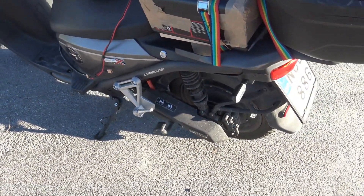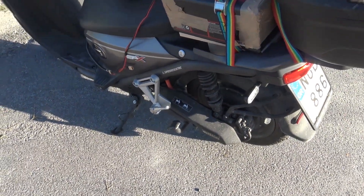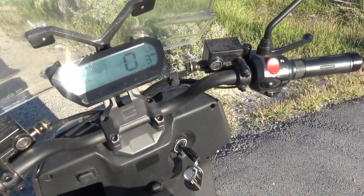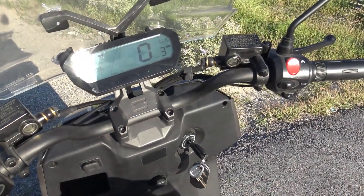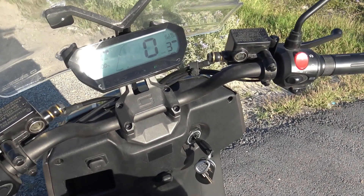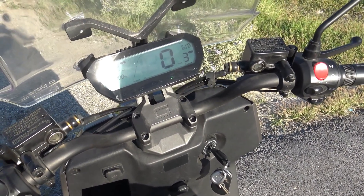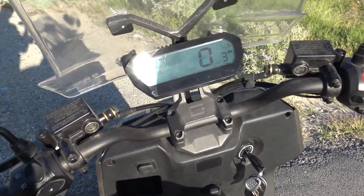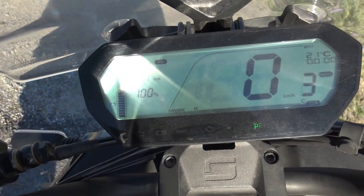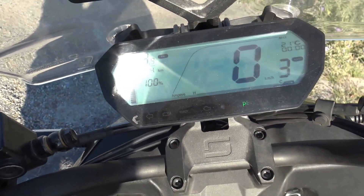And I have regen. I have set it so that I can have lift-off throttle regen and brake regen, so now I don't have to use brakes a lot. Although you cannot have regen when the battery is fully charged — that's for safety reasons.